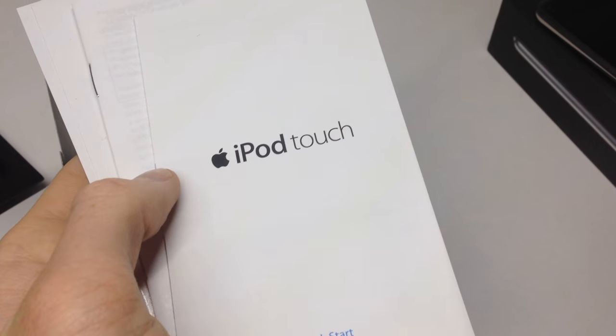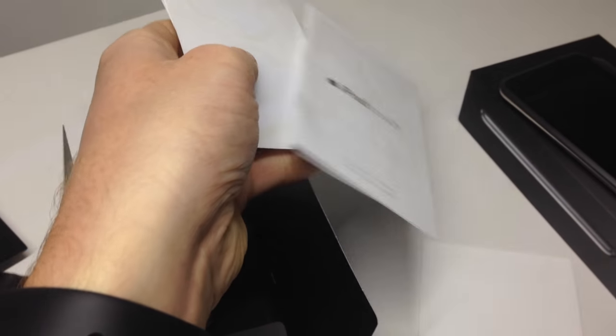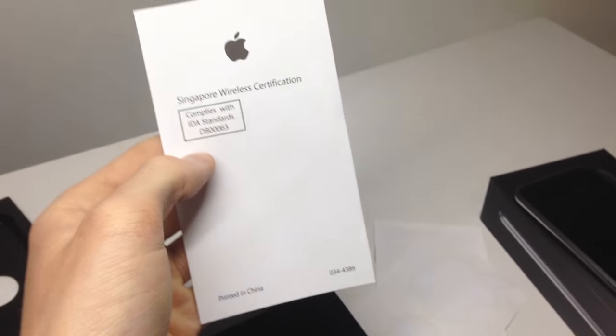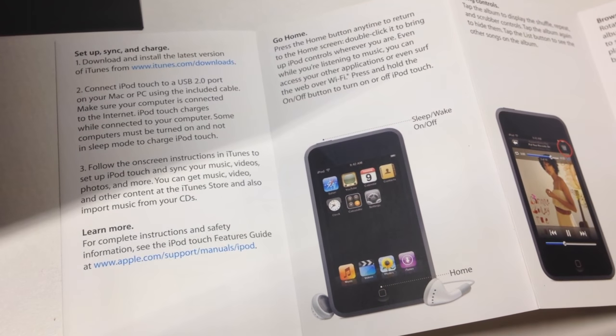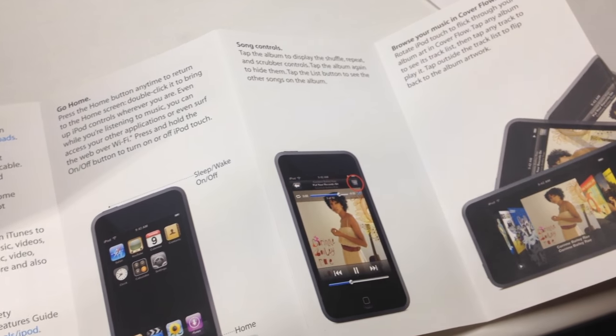I don't have the charger or anything with this, so it is just the instruction booklet. There's the quick start guide, the warranty information, Apple stickers, and this piece of paper — not really sure what that's for. The quick start guide shows you how to use the iPod.